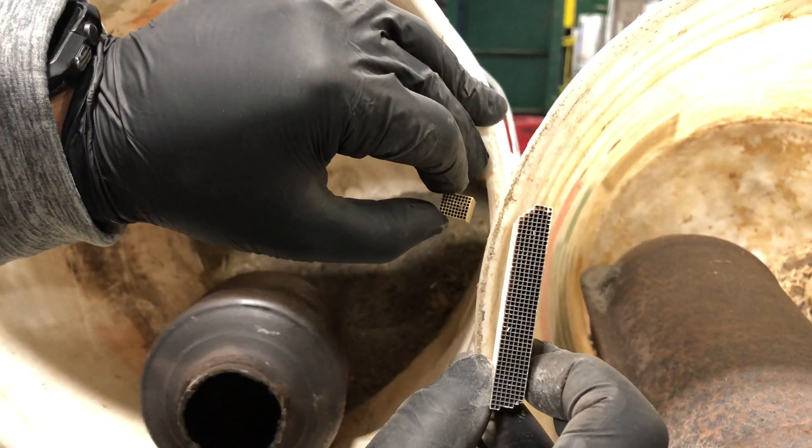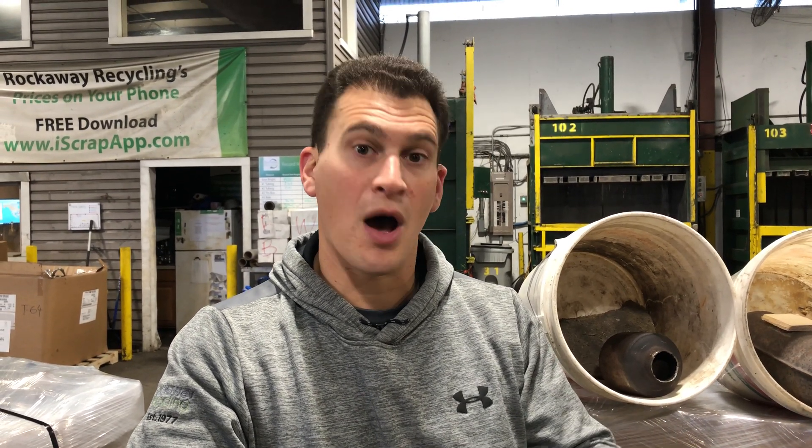And how do you know that they're different? Aftermarket catalytic converters have a lot less precious metals in them. They have a very minute amount of rhodium, platinum, and palladium. They do the job when they replace them onto cars, but they're much less expensive.